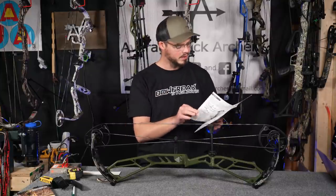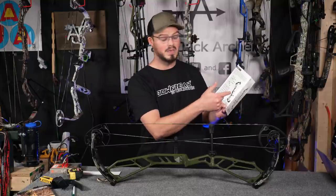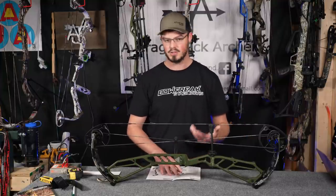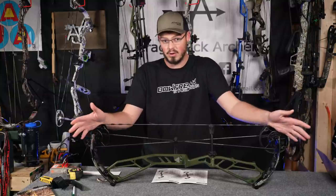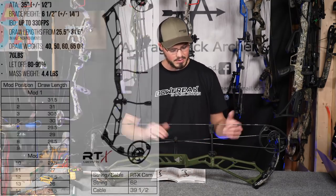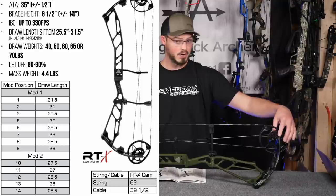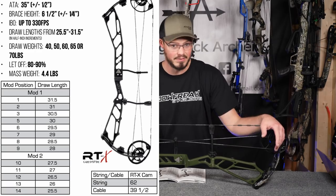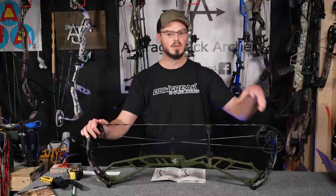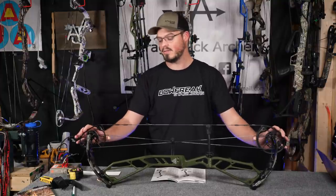The cam timing chart is right in the manual — how to adjust draw length on the RTX cam — and each bow is listed: the 31, the 33, the 35, and the Peak 38 target bow, all running the RTX cam. The 35 here goes from 31.5 inches on mod one down to 28 inches, and mod two goes from 27.5 down to 25.5 inches. So even shorter draw archers can shoot a 35-inch axle-to-axle — it's just two different modules. The cam does not change and you do not need a bow press to change the modules or adjust the let-off. Everything is right on the cam.